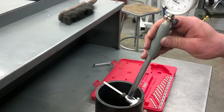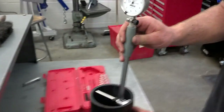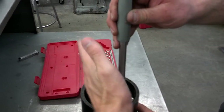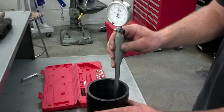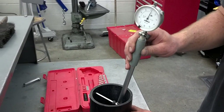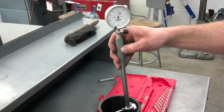Now we take that dial bore gauge and repeat the same measurement three more times, at different angles — dividing the cylinder into thirds, basically. We'll take a top and a bottom measurement in each of those positions and record all those measurements.